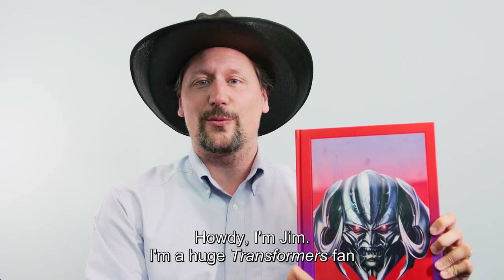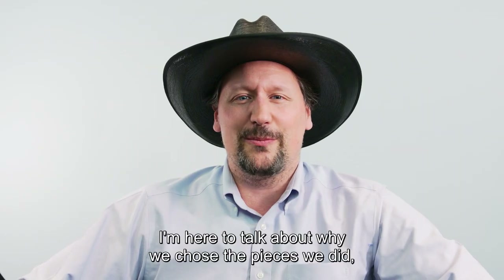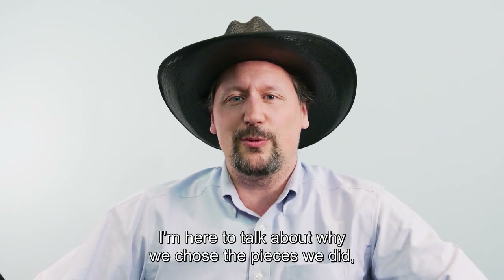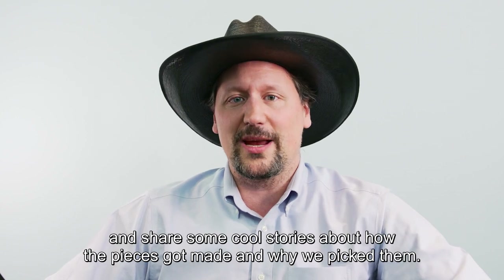Howdy, I'm Jim. I'm a huge Transformers fan, and I made this book for Transformers fans. I'm here to talk about why we chose the pieces we did and share some cool stories about how the pieces got made and why we picked them.